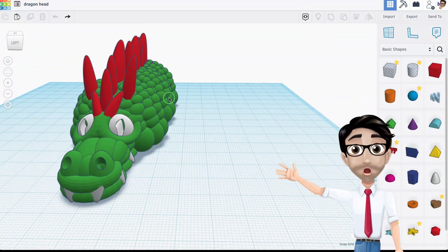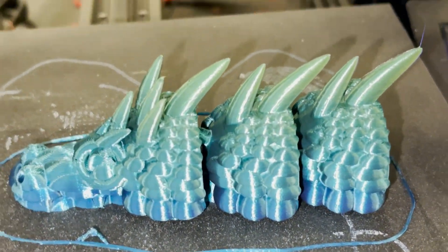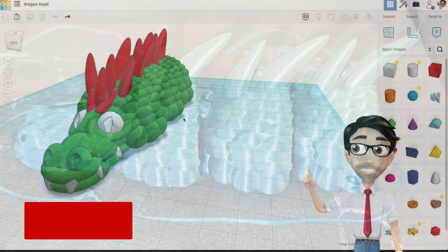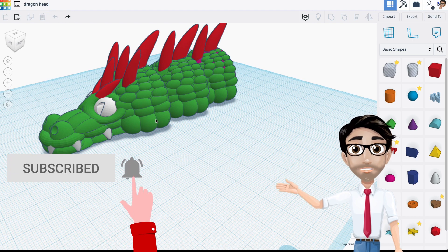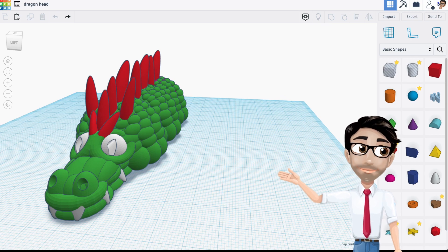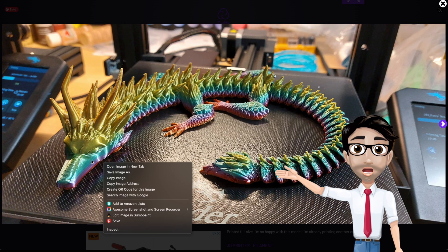Welcome to the next tutorial. Today we're going to be finishing the dragon's head. There are some things you need to understand about the dragon's head first. It's good to look at what other people have done, so here are some pictures I've got online from other articulated dragons.